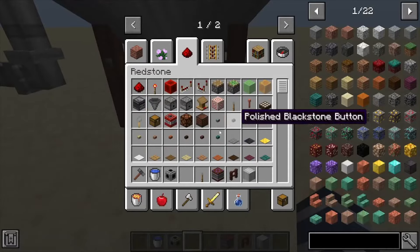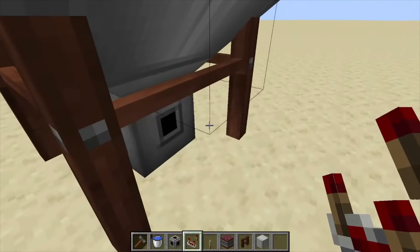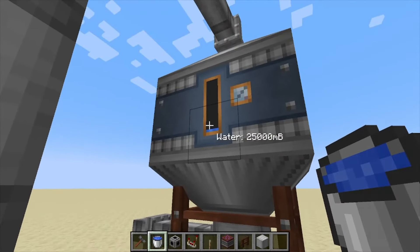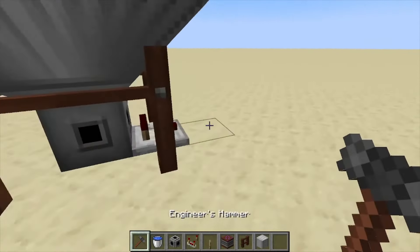You can also work with this using comparators. If we get under here and throw down a comparator, once this thing reaches a certain point it's going to start giving off a signal depending on how much water, lava, or whatever fluid you decide to put inside.